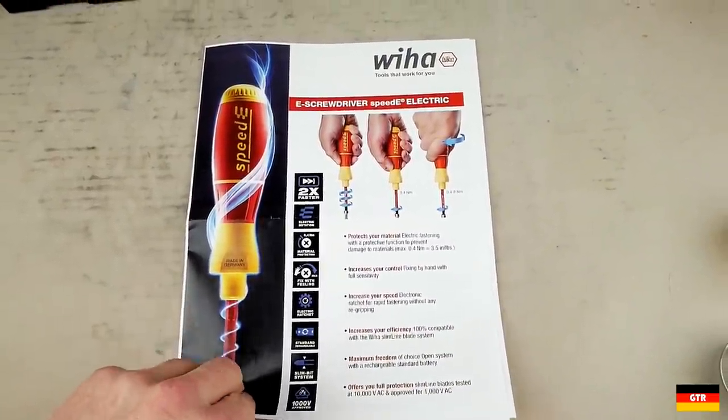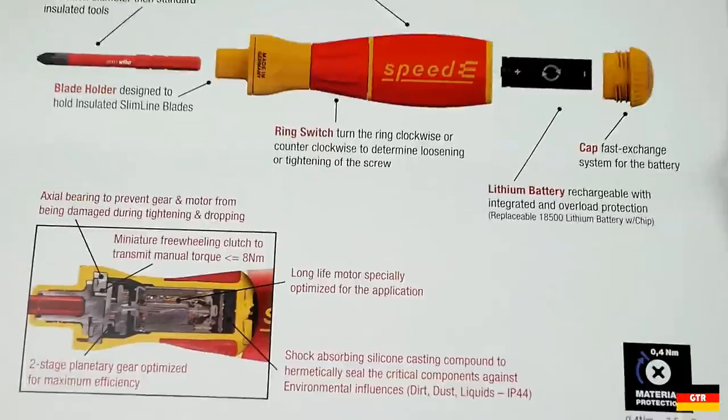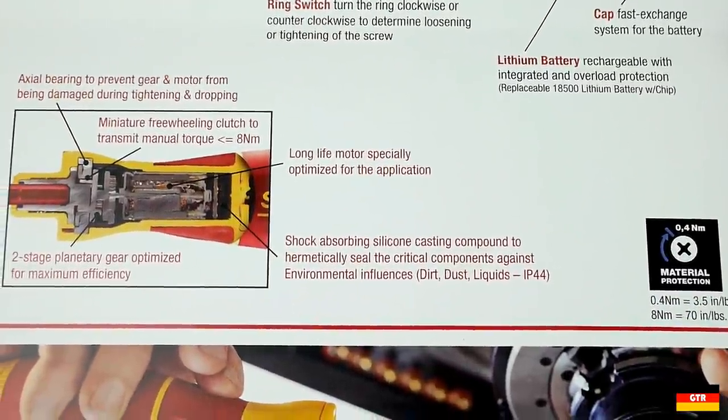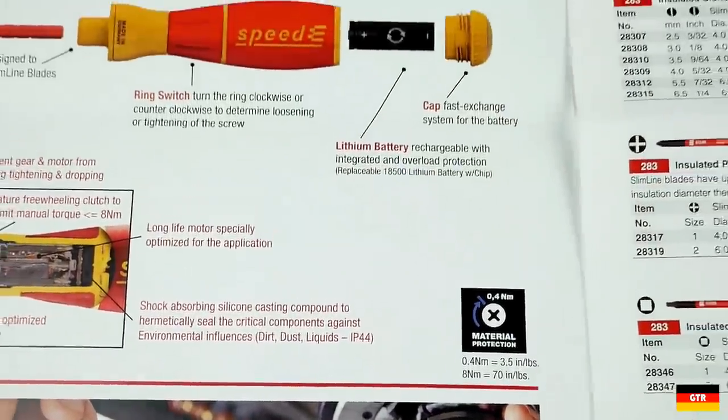First taking a look at this flyer, which gives an overview of the features of the tool along with an interesting cutaway diagram showing the internal construction. There is clearly one contradictory statement here, indicating that it is hermetically sealed and then listing the ingress rating of IP44, which is far from being sealed from the elements. So I think someone messed up there.